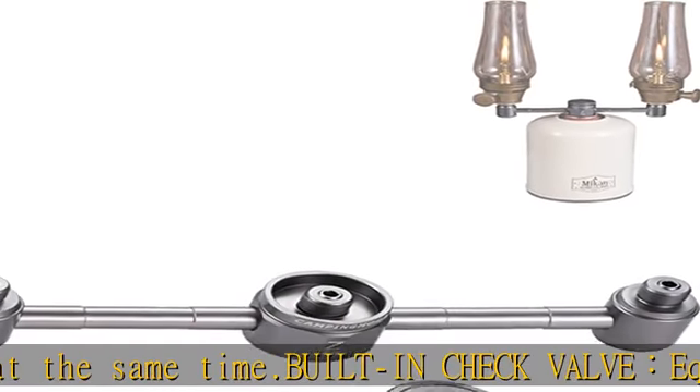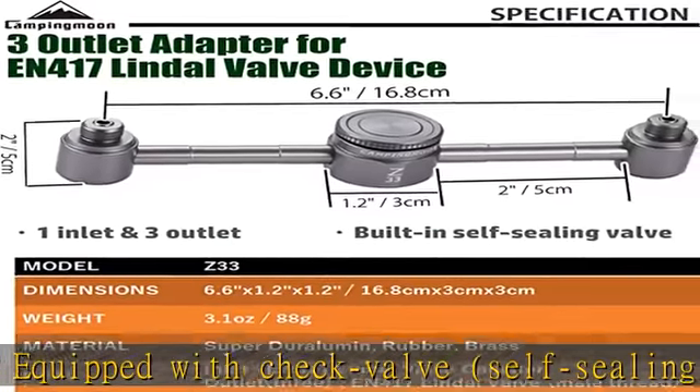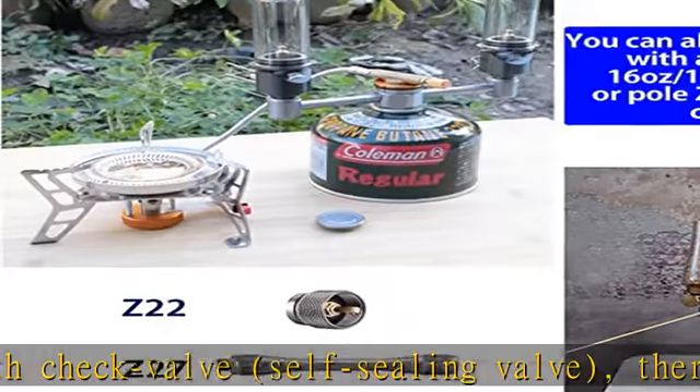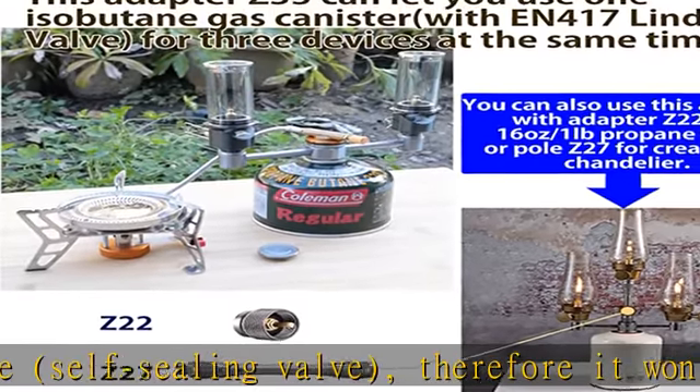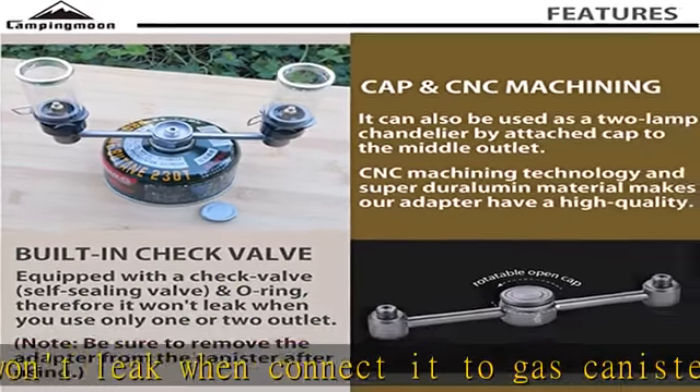Dimensions: 6.6 x 1.2 x 1.2 inches / 16.8 cm x 3 cm x 3 cm. Weight: 3.1 oz / 88 g. Inlet: N417 lindel valve canister. Outlet: 3x N417 lindel valve, male thread.